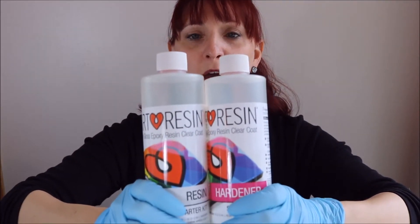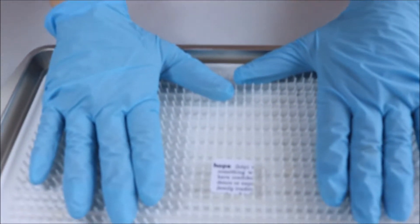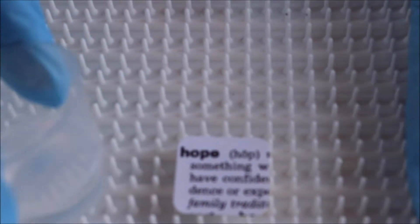It's a great product I've been using for a while now. So we're going to see — I've got my initial piece here, photo paper that I have punched out. And I've already mixed up a very small batch of ArtResin, because of course I'm a small batch kind of girl.